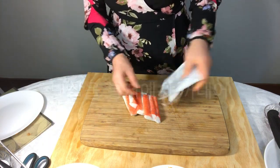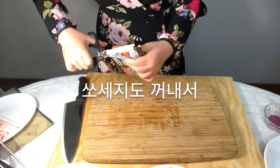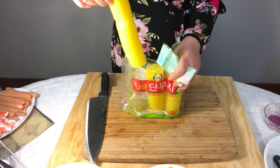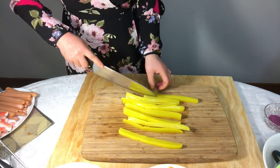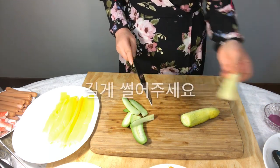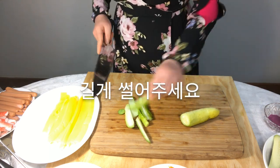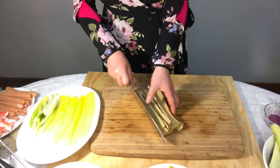Take the imitation crab out of the bag and cut it into three parts. Take out the sausage and cut it in half. Cut pickled radish into three equal parts, and then cut those into three equal parts again. Cut cucumber in half and cut them long. Cut fish cake thin and long.